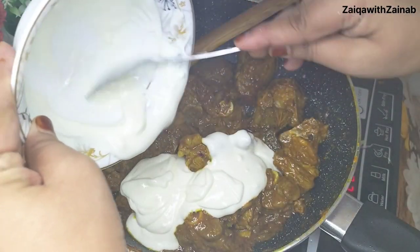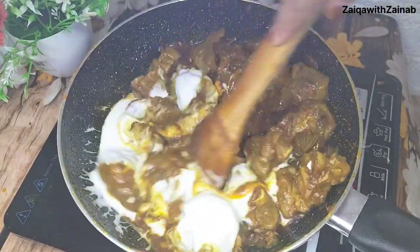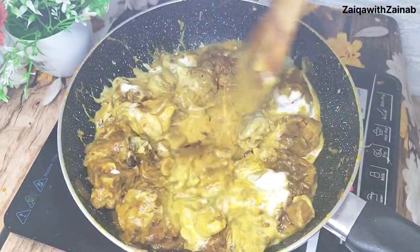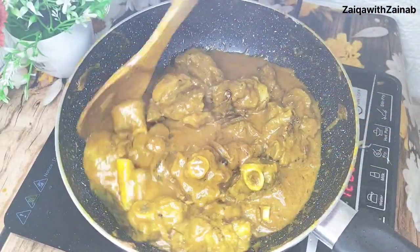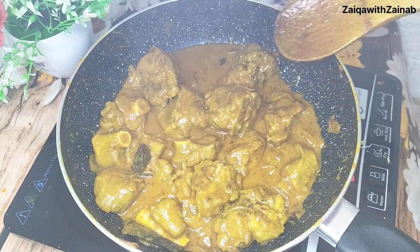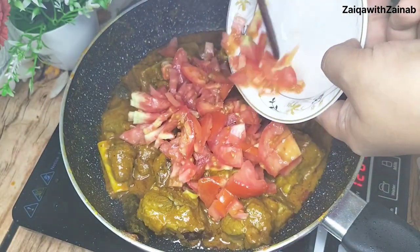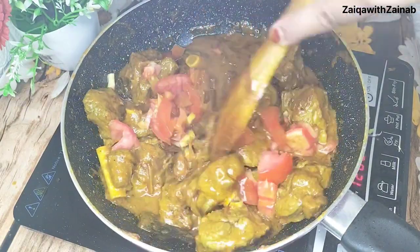After about 10 minutes, we will add some more masalas — I have about 3 tablespoons. Cook on medium flame so the masalas dissolve completely and mix well with the mutton.